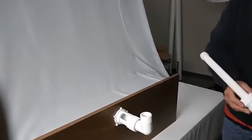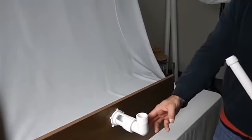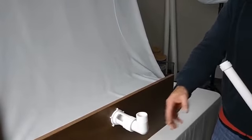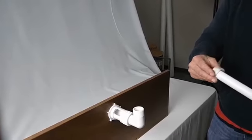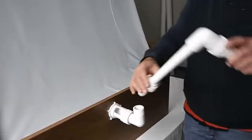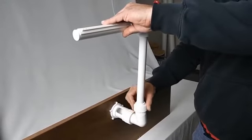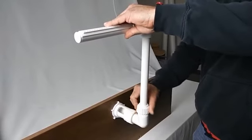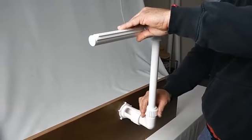Step 4, we are going to attach our riser assembly to the elbow, being sure that our rubber washer is in place to create the seal. And again, we are going to put this on hand tight.